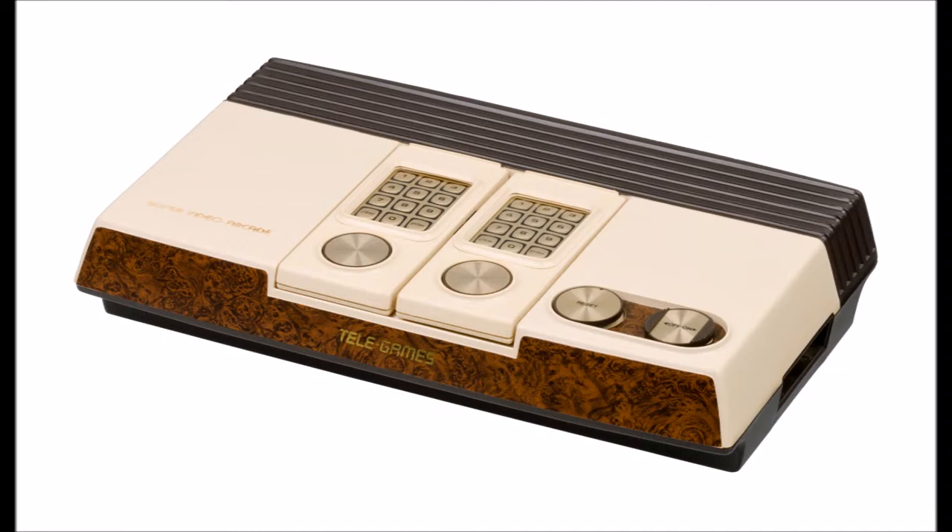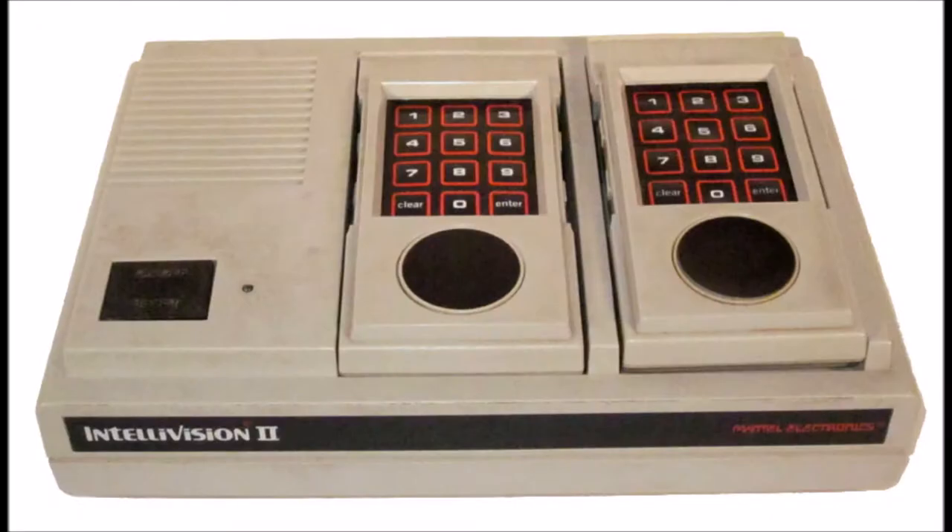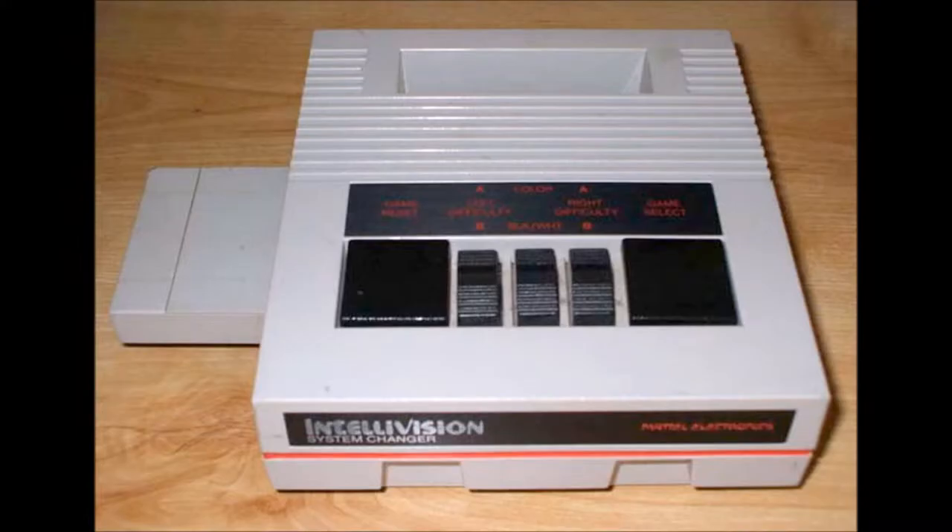Tele-games — this is their version of IntelliVision. The IntelliVision 2 was introduced: a whole lot cheaper and smaller, with detachable controllers. Its accessory was the System Changer, which allowed you to play Atari 2600 VCS games. Atari thought it hard to file a lawsuit and tried to make IntelliVision one of their patents.